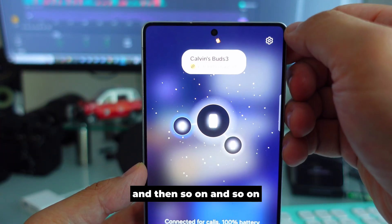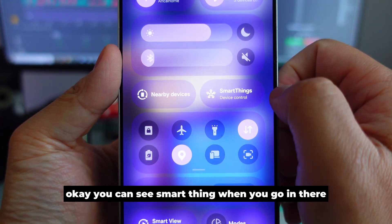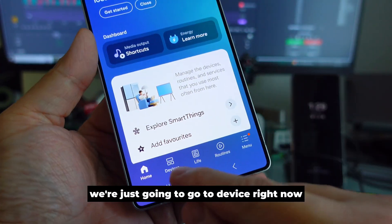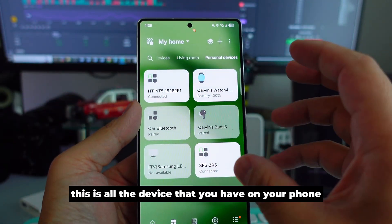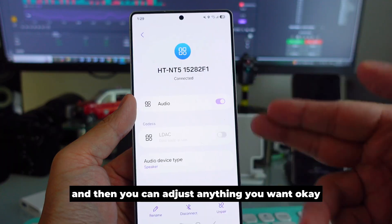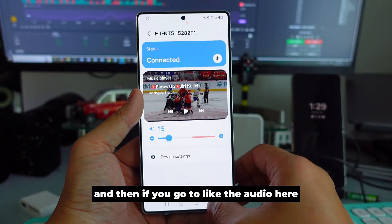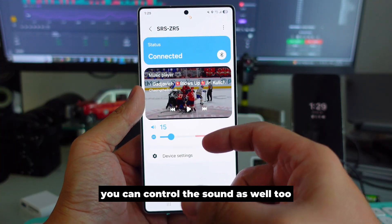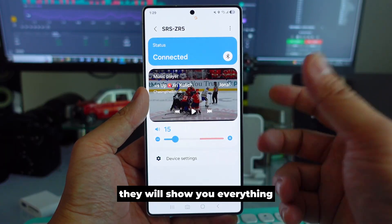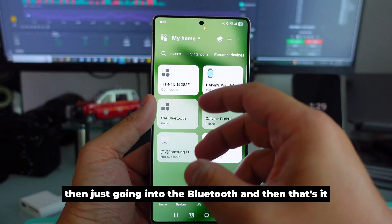Scrolling down, you can see SmartThings. When you open SmartThings and go to 'Devices,' it shows all the devices connected to your phone. You can go in and adjust anything you want — it looks a bit nicer than just going into Bluetooth settings. You can also control the sound from here, and it will show you everything.